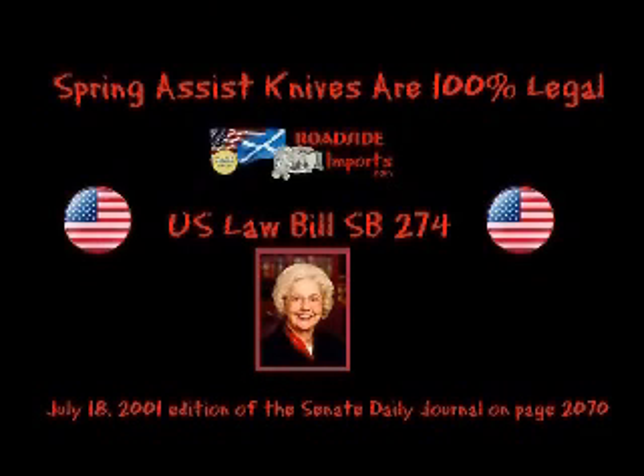Let's read Senator Betty Carnette's exact words in a letter published to the Secretary of Senate. This was published July 18, 2001 in the Senate Daily Journal on page 2070, July 5, 2001. Mr. Gregory Schmidt, Secretary of the Senate. Dear Greg, the purpose of this letter is to express the legislative intent on enacting my SB 274, which makes amendments to the Penal Code Section 653. Section 653 makes it a misdemeanor to make, sell, or possess upon one's person a switchblade in California. The statute was enacted in 1957 and provides a length definition of a switchblade knife.